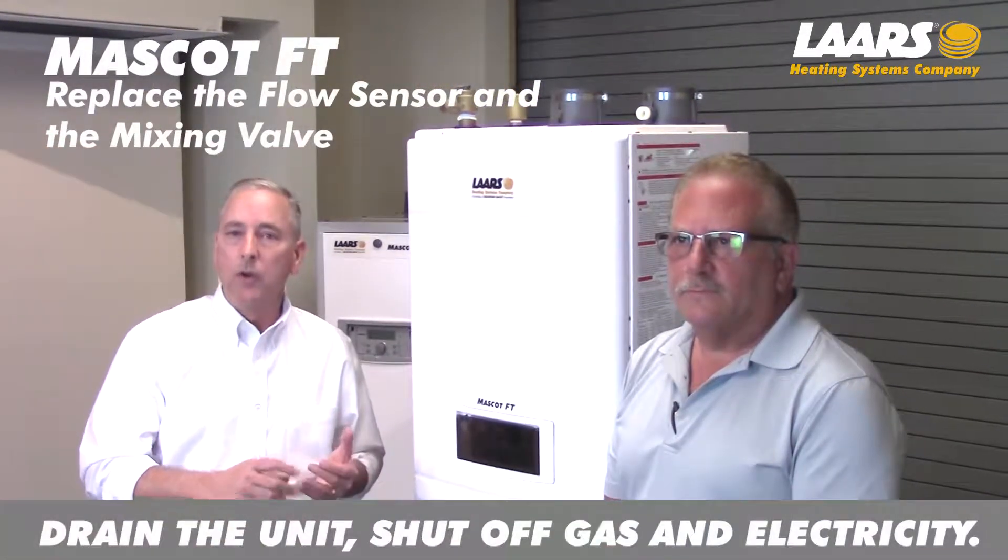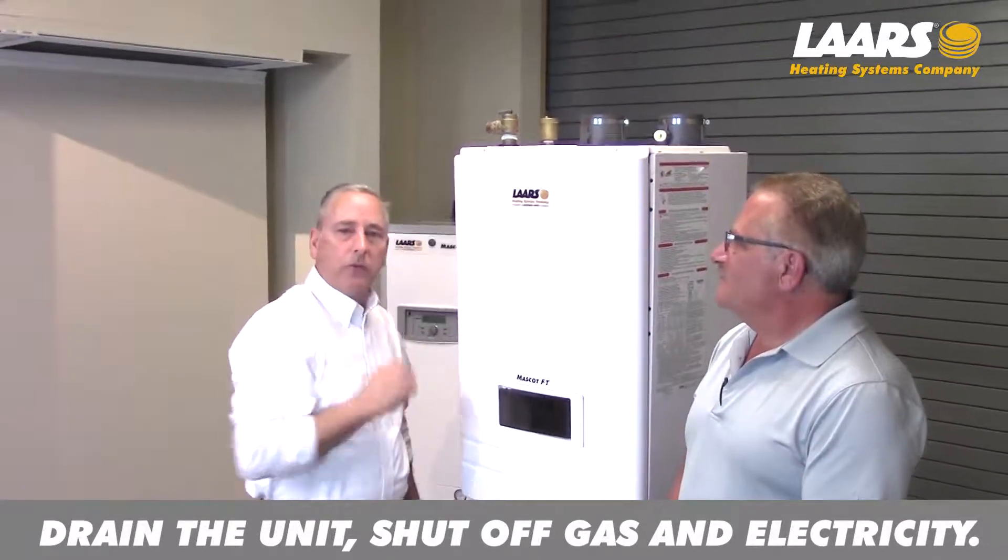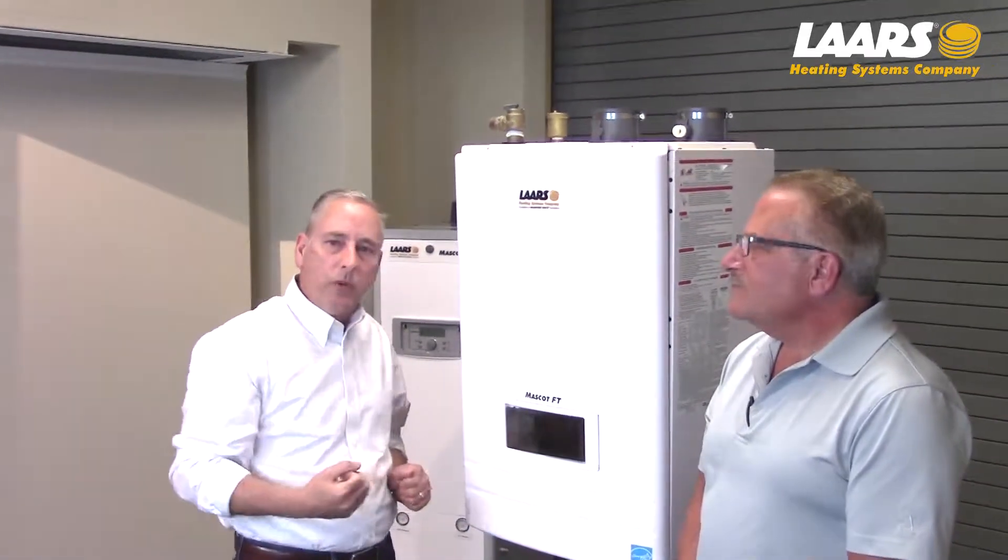You will need to drain the boiler, shut off gas, and electricity for this repair. We've already removed the two Phillips head screws on the top, two Phillips head screws on the bottom, and we'll remove the cover.